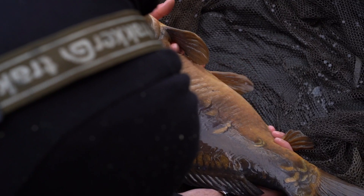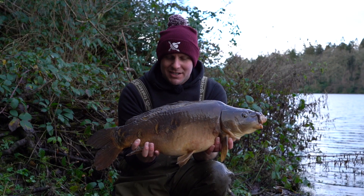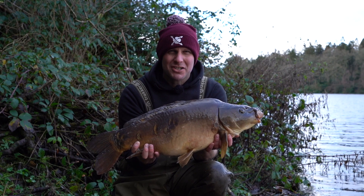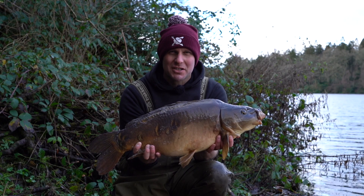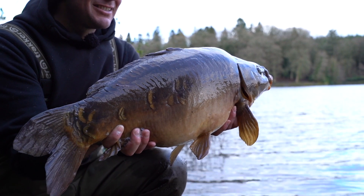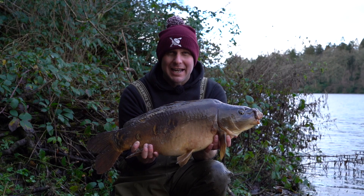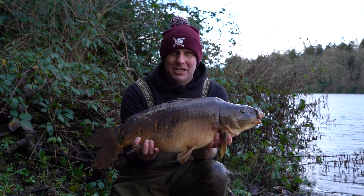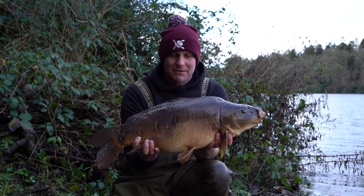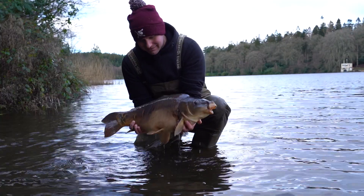She's a little beauty - second fish of the morning, and this one came to a 10-foot zig as did the first one. I started off with two different depth zigs: it's 15 foot deep and I put a 12 and a 10 out just to see which one gets the bites. Both my first two bites have come on the 10-footer, so I've got a choice to make now - leave the 12-footer out or maybe bring it in and try one a little bit lower to see if the fish are maybe at eight foot. With zigs you always want to be chopping and changing the depth to see where the fish are and where they want to feed, to speed up the bites.